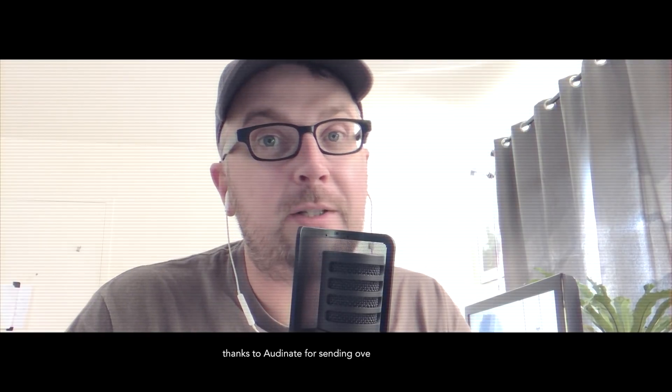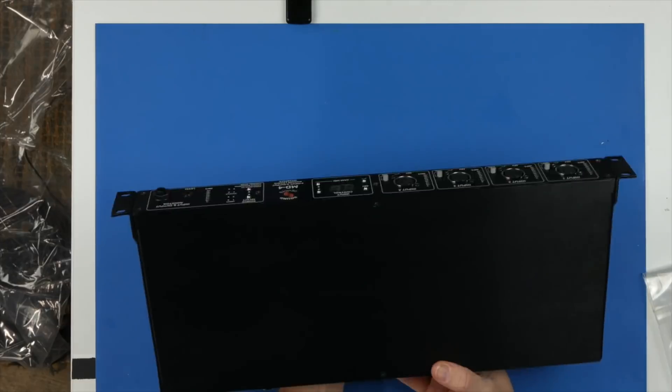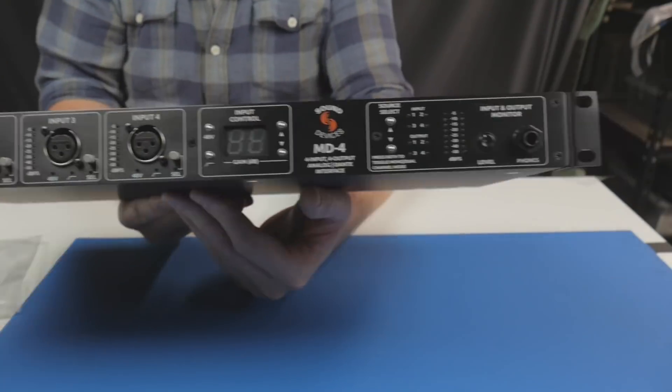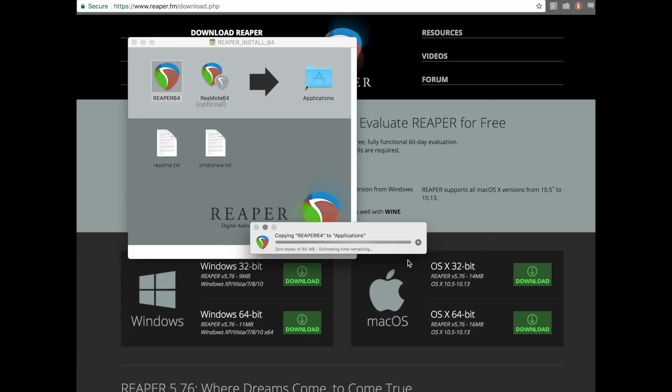Thanks for coming back to the channel. We've been talking a lot about Dante interfaces and networks in recent videos. You can check out the Sound Devices MD4 Dante interface video, the Sound Devices 970 recorder video, or my Reaper DAW video where I used Dante virtual sound card to pull audio from a Yamaha Rio system.